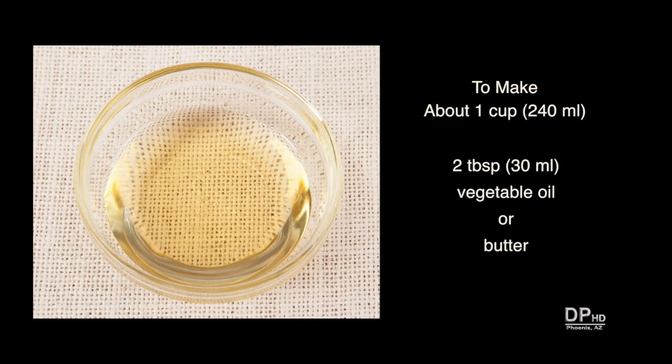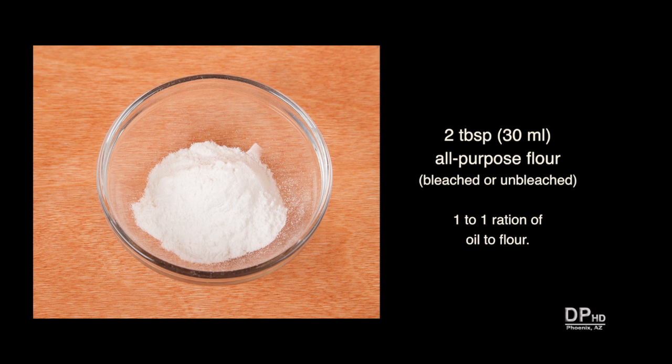This recipe makes about 1 cup, but you can double or halve the recipe depending on your needs. For a medium thick gravy, you'll need two tablespoons of vegetable oil or two tablespoons of butter, and two tablespoons of all-purpose flour — it can be bleached or unbleached. Whether you like your gravy thick or thin, maintain a one-to-one ratio of oil to flour.